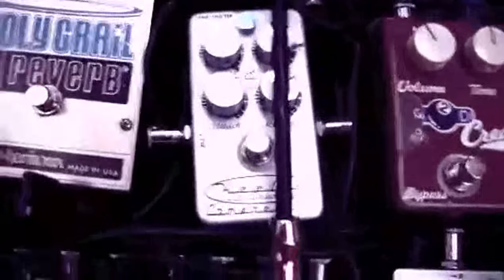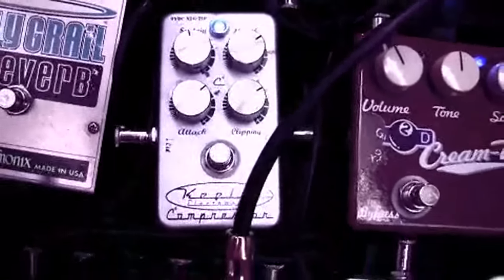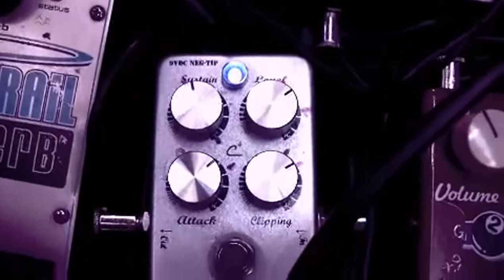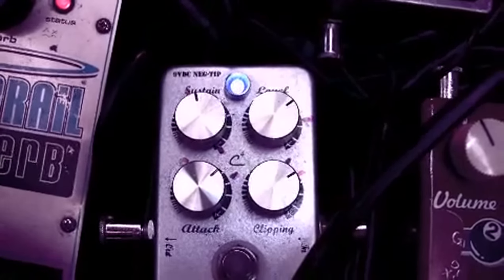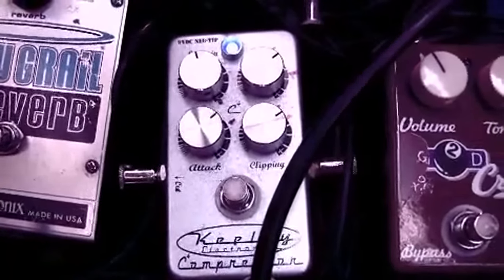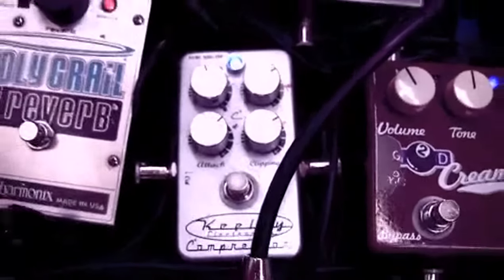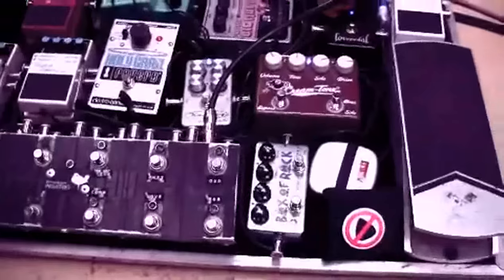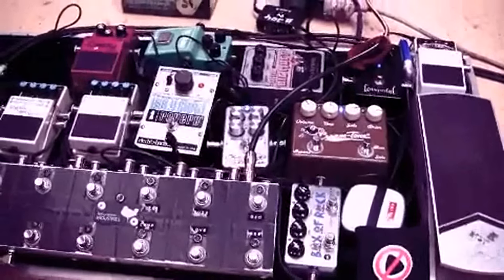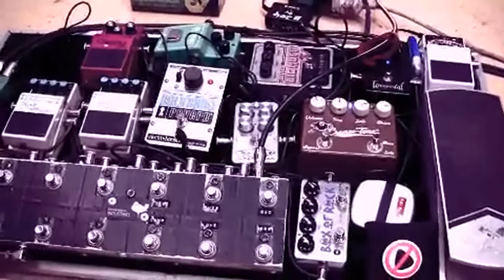After that I'm going into my compressor — the Keeley compressor. You can see where I've changed the settings numerous times because I thought I was never going to change it again, but no, it changes. I used to run it at the start of my chain, but I found it was adding a bit more gain to my overdrive which I wasn't liking. I tried it at the end, and now I'm just trying it after my overdrive and before my modulation effects.